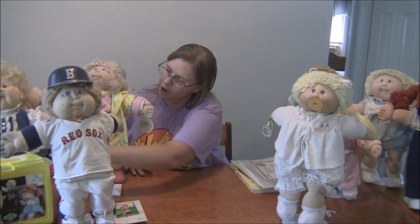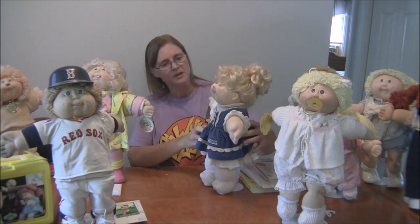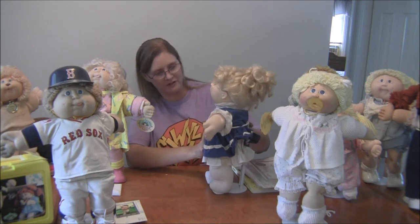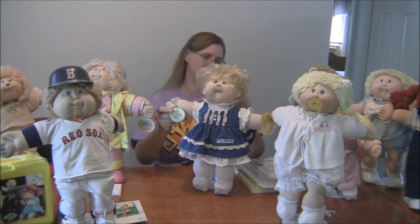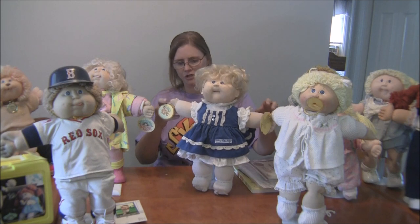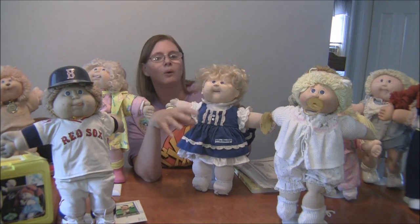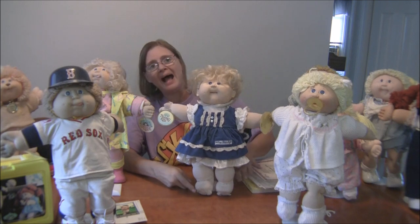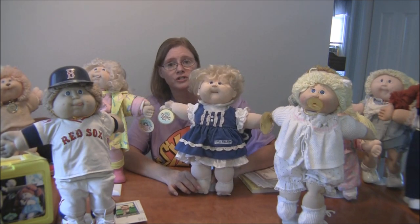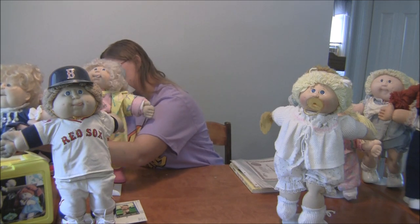Then they came out with talking dolls, which everybody was doing at the time. This is a Cabbage Patch Kid talking doll — I believe I got her at Christmas of 1987. She doesn't talk anymore and I can't find a place to fix her. She came with a cup: you would put the cup up to her mouth, her mouth would move, and she would make a drinking sound. She also came with patent leather shoes, which are pretty hard to find. The hands are different on this one — they didn't make them with the holding mechanism.